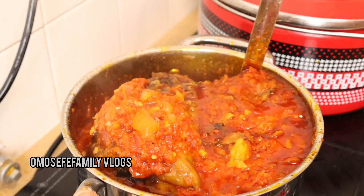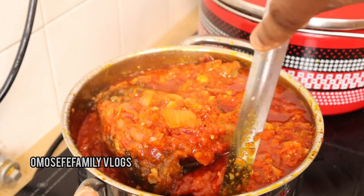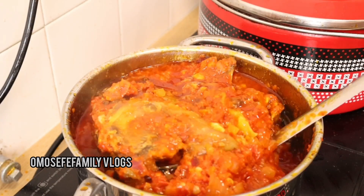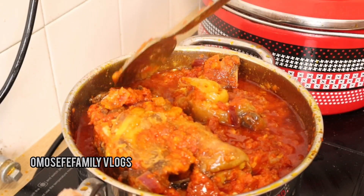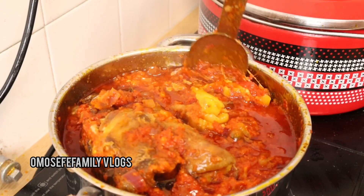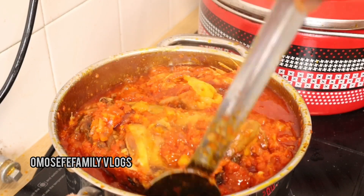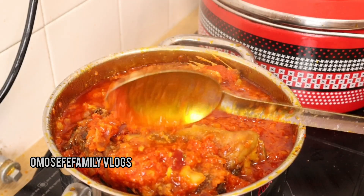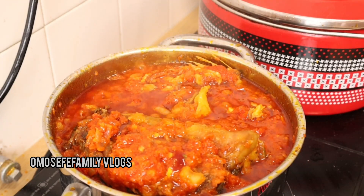I wanted to add some vegetables but I changed my mind and just left it as it is. Almost immediately this food was ready — and you can see how quickly I rushed to eat it!